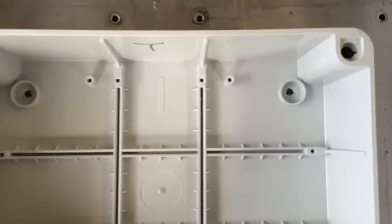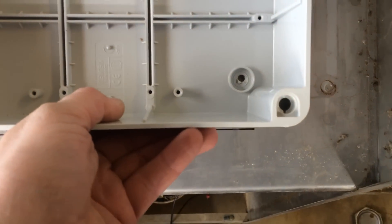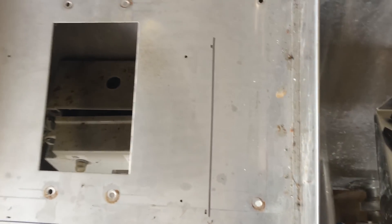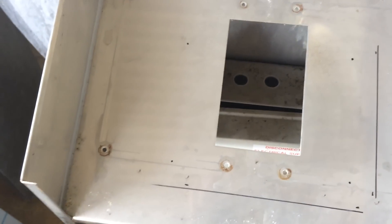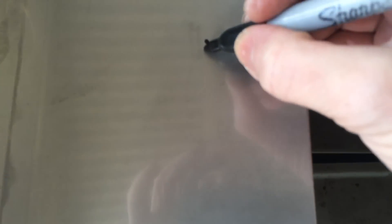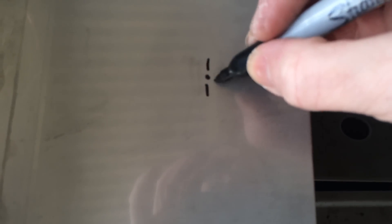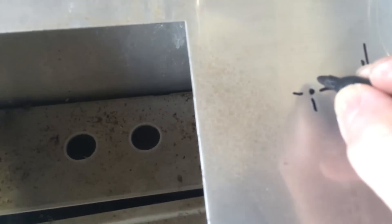Right, we've got our holes drilled in this and the little dots are where the holes want to be. What I usually do is mark them with a little cross — that way, even if you've lost the centre line or the dot, you can still see where you should be drilling.